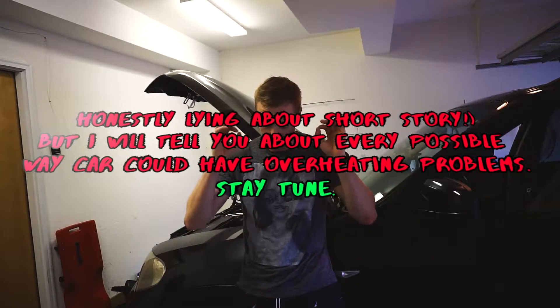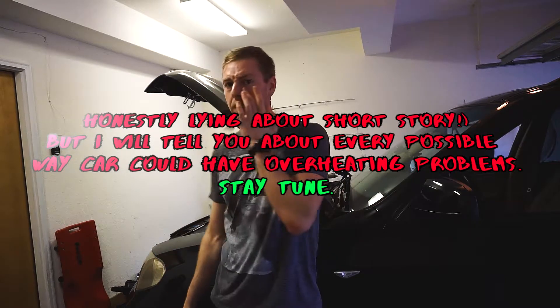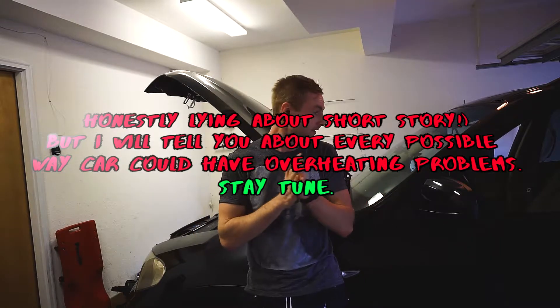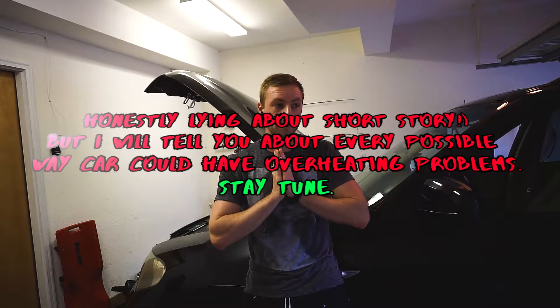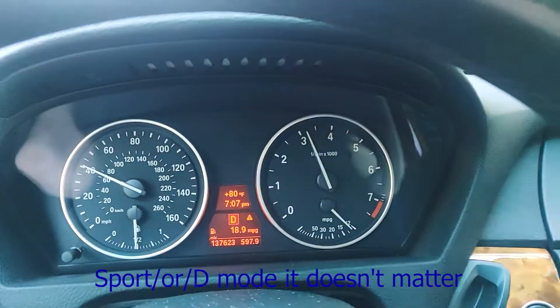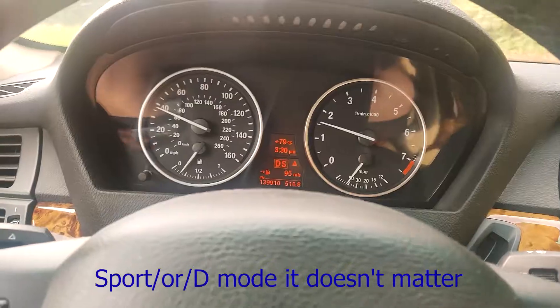Okay guys, brief story. We're going to be replacing one of the sensors — the temperature sensor, coolant auxiliary temperature sensor. The car is in some type of mode. I'm stepping on the pedal all the way down, we have RPM raising but the speed is not going up — sport mode.